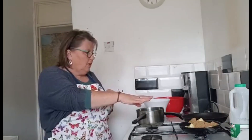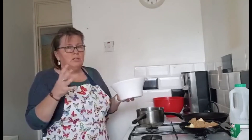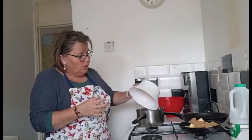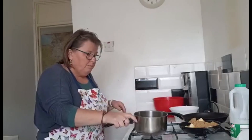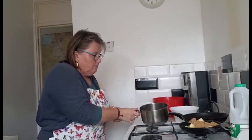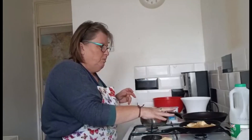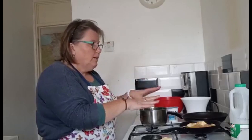Whilst the apples are caramelising, I'm starting to make my caramel beurre salé. I have 100 grams of sugar — you can use brown or white, whichever you have to hand. The first thing you're going to do is put the sugar in your saucepan and put it onto a low heat on its own to start melting. There isn't really anything you need to do at this stage, but I do give my apples and sugar mixture a bit of a shake from time to time. Although I want them caramelised, I don't want them really sticking to the bottom of the pan. Just keep an eye on things.